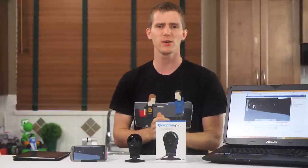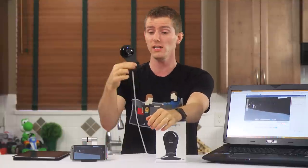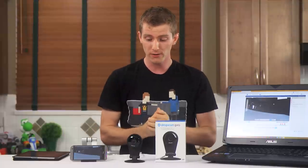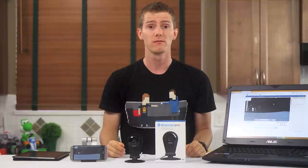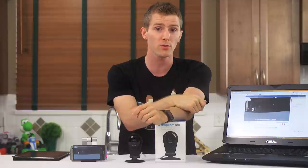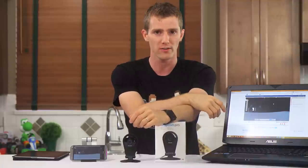Thanks for watching the video, guys. Like if you liked, dislike if you disliked, leave a comment. Tell me — am I being unreasonable? Is $10 a month totally fine? I'd love to hear from you guys. Do you have a Dropcam? What do you think of it? There's a support us link in the video description where you guys can buy a t-shirt, give us a monthly contribution, or change your Amazon bookmarks to one that gives us a little kickback whenever you buy, I don't know, Dropcams or whatever else you're buying on Amazon. As always, don't forget to subscribe if you haven't already.